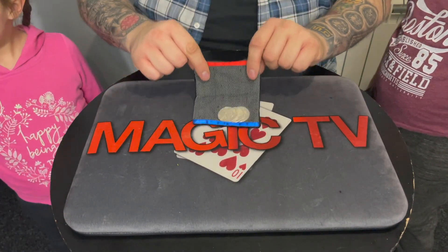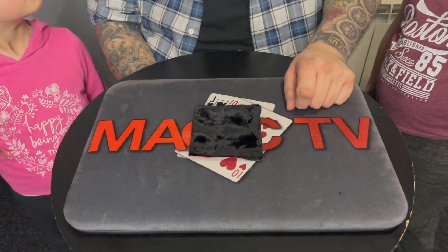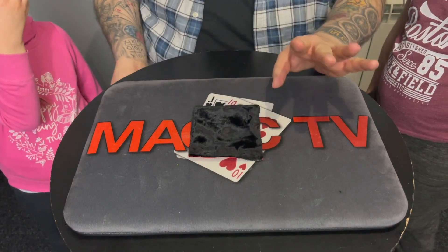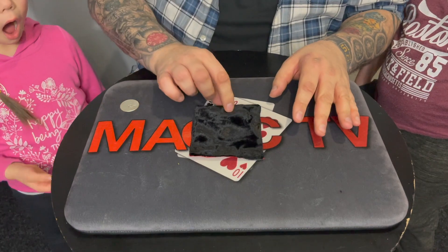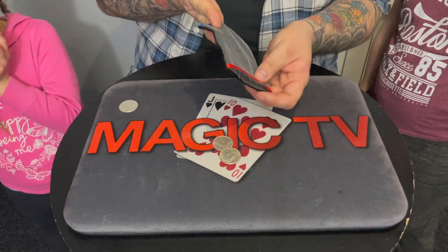The bag goes here with the three coins in it — can you see that? Watch the first coin. I reach underneath the table, and all I have to do is push. Listen for this — as I push, that first coin goes right through the table. That leaves us with two coins in the bag.